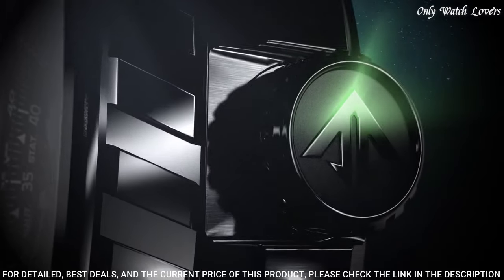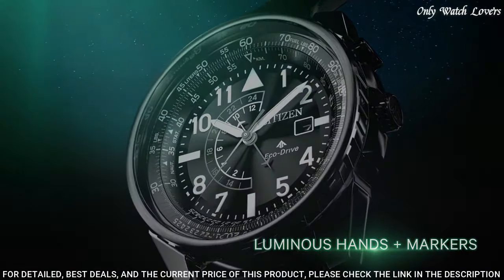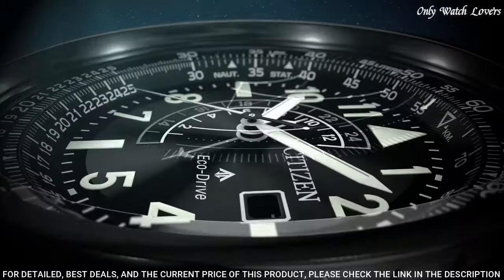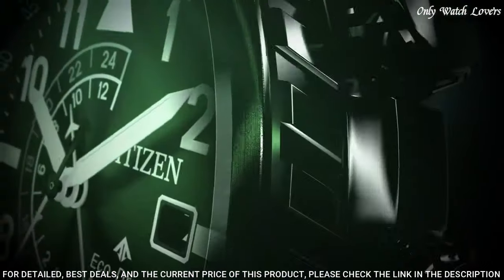Minute markers and fuel consumption markings around the outer rim. Dial type analog with luminescent hands and markers. Date display at the 3 o'clock position.